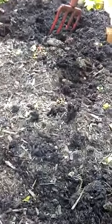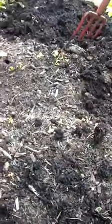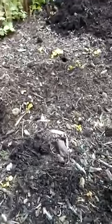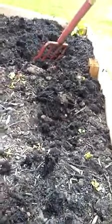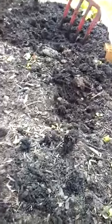Hey everybody, it's Larry and Emily with Squishy Squash Edible Landscapes and we just wanted to do a quick video to show you guys what it looks like when the surface looks dry but it's actually really wet underneath. We're doing this little segment to try and help you prevent over watering.